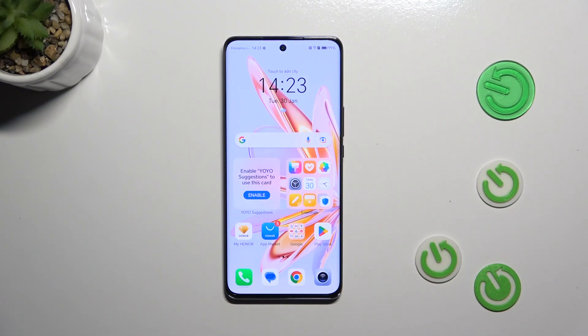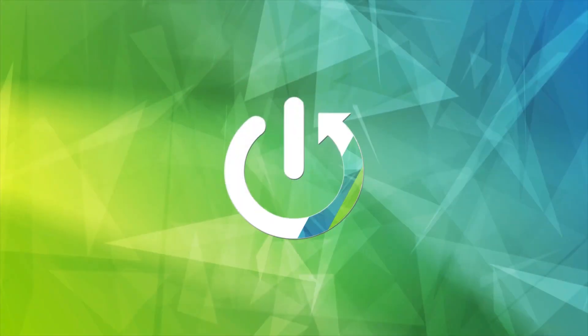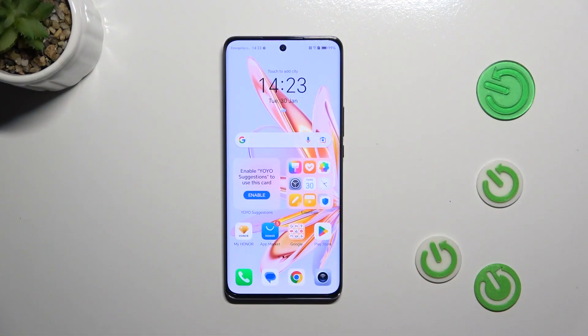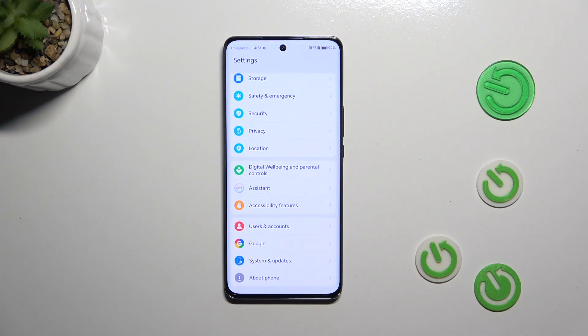Hi everyone. In front of me I've got Honor Magic 6 Lite and let me share with you how to check for the software updates on this device. Let's start with the most important thing which is the internet connection. Make sure that you've got one — you can use mobile data or Wi-Fi — and then we can enter the settings.